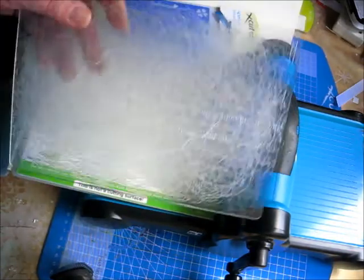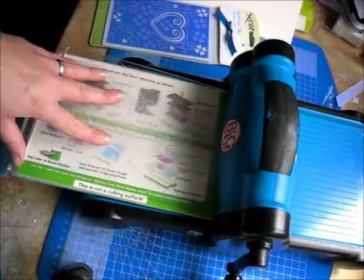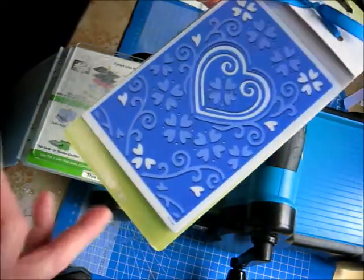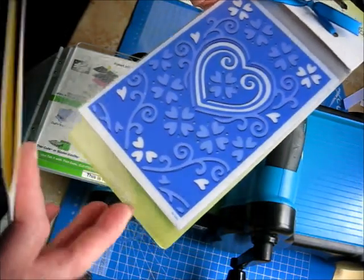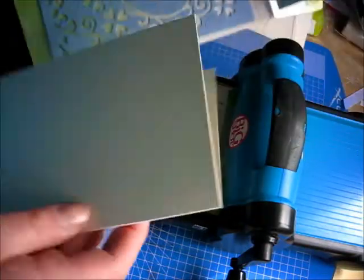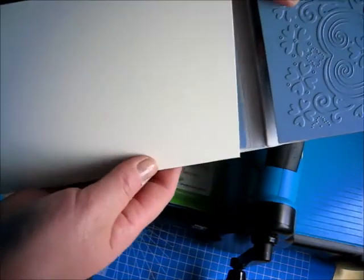I'm then going to put on my plastic plate — this one's a little bit tatty now but this is the one that I always use for cutting on. I'm going to take my aperture die, I've already got my card folded card blank, I'm going to open this so I've got the blue plate at the bottom and one at the top and just slide all that section there inside my card blank.